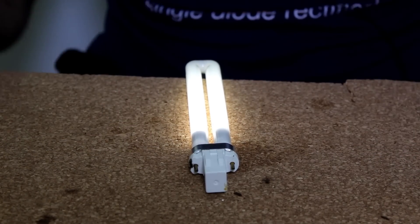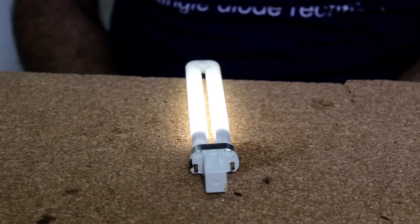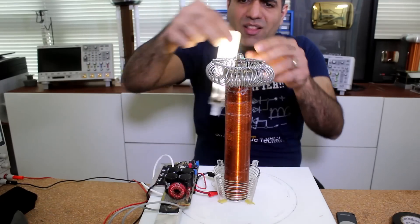Of course, this magnet contraption doesn't work at all. The reason my light is turning on is because I'm hiding my Tesla coil under the table. This is the source of the high voltage that's turning the lamp on, not the magnets.